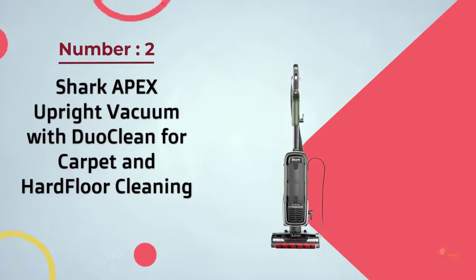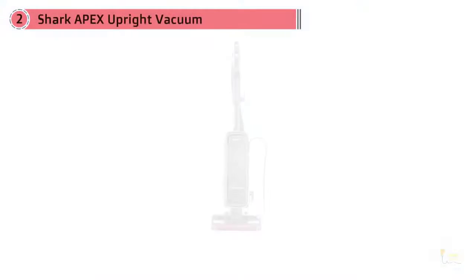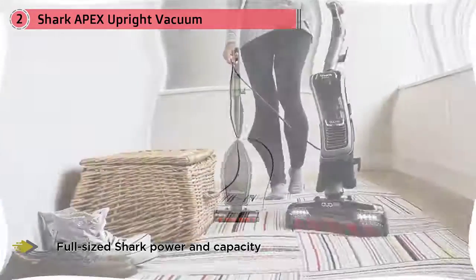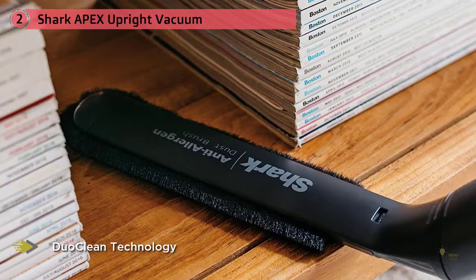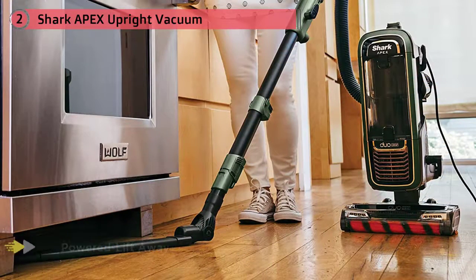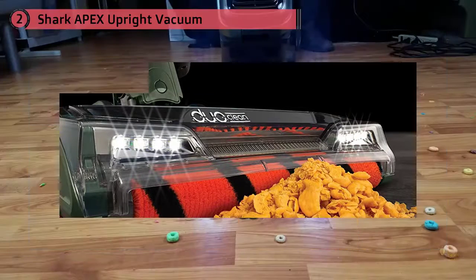Number two: the Shark Apex Upright Vacuum with DuoClean for carpet and hard floor cleaning. The Shark Apex DuoClean is arguably the best vacuum Shark makes, and for good reason — it performed extraordinarily well in our cleaning tests, removing 99.7% of all debris across 12 different tests. The DuoClean design makes it an excellent performer, able to tackle all floor types and debris types, even larger debris. The features, accessories, build quality, and performance all come together to make one of the best upright vacuums we've tested.